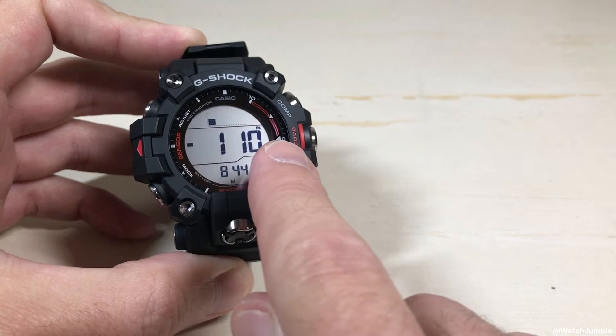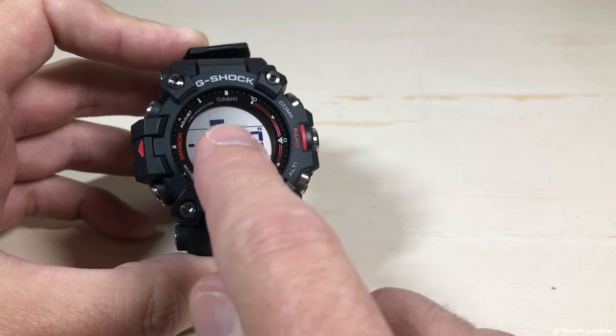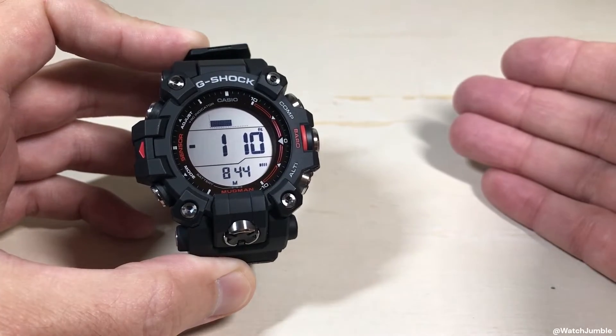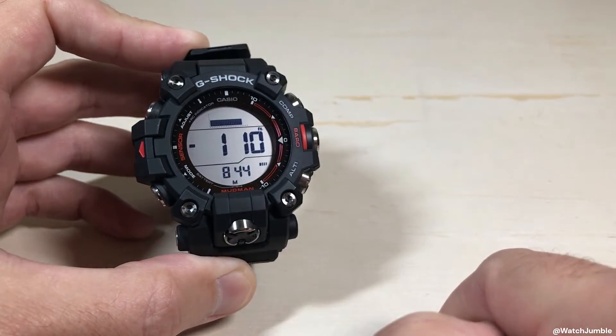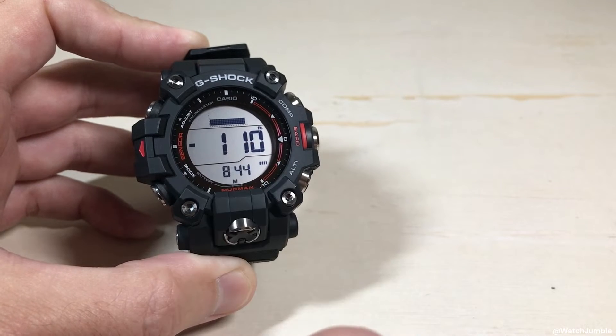This is my current altitude reading, and up top is basically a trend graph showing what my altitude has been doing as I've been trekking. So if you're out hiking, you can see whether your altitude is going up or going down. However, sometimes when you look at this, you can tell that the value is wrong.